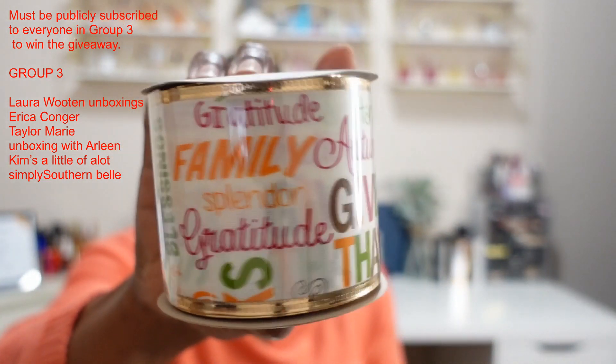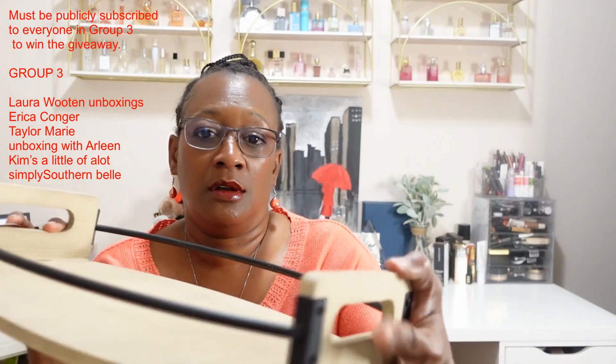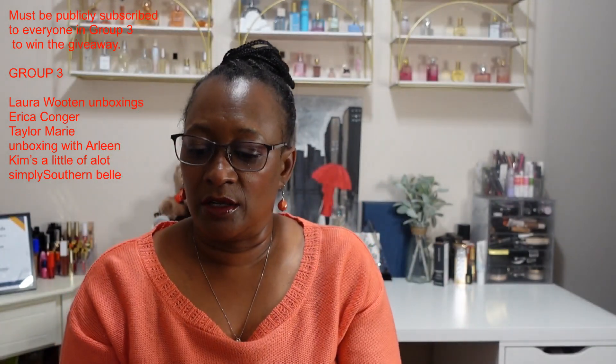I also have ribbon. This one says gratitude, family, splendor, blessings, gift, thanks, harvest, autumn, fall, feast — it has a lot of different sayings on it, super cute! You could wrap this around the bar or put a bow on the side. Then I got this second ribbon that just has leaves on it — isn't this super cute? These are all great items if you make your own wreath for your door. These all came from the Dollar Tree.